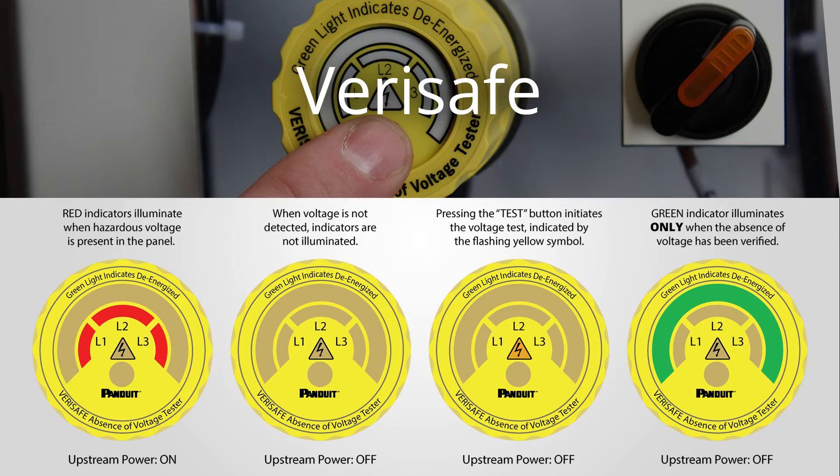If hazardous voltage is detected in the panel, red indicators will illuminate instead to indicate where on the line that is present. When voltage is not detected, no indicators are illuminated.